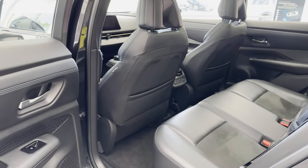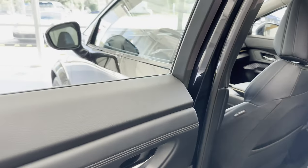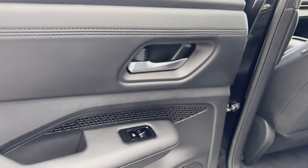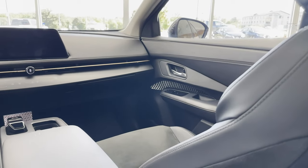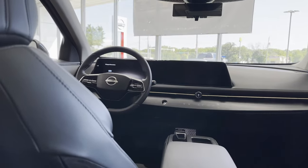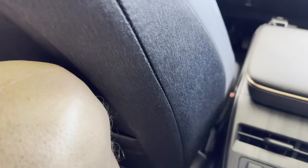I'm about six feet tall and that front seat is set for me, so I'm going to climb in the back. The console is all the way forward, but if it were back it would be taking a fair amount of room away. You can see that my knees are within millimeters of the seat.